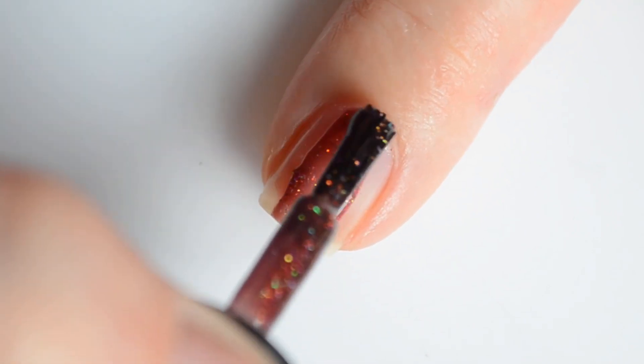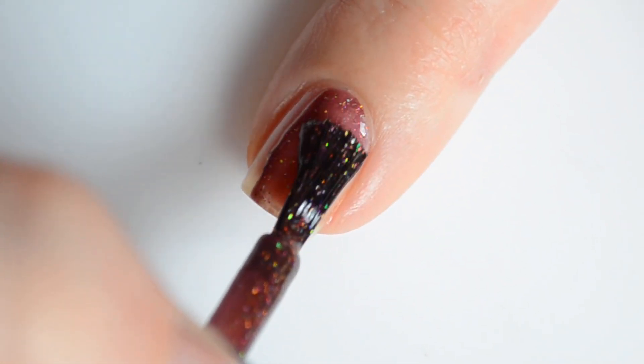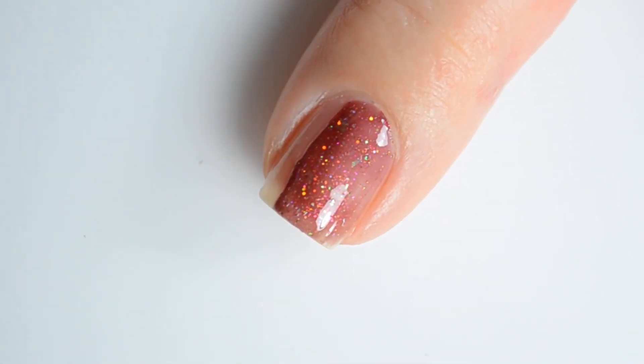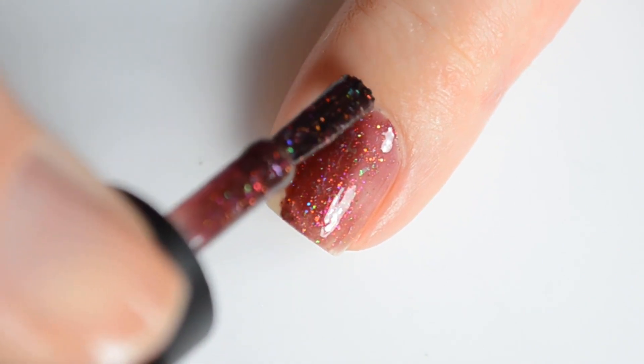I find that if you allow the previous layer of polish to dry first, your overall mani will wear better. Up next is Voodoo Doll. This is an oxblood crelly with gold to red shimmer and green to gold to purple color shifting flakies and a smattering of holo.